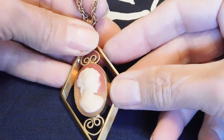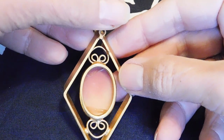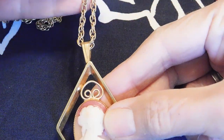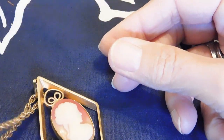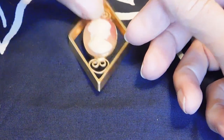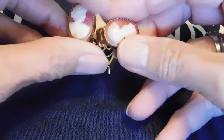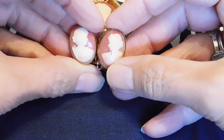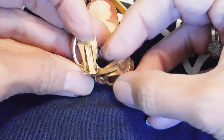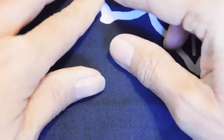We have some cameo jewelry. This, I believe, is a plastic cameo, but it's pretty with a nice design on a nice heavy chain. I don't believe this is marked — looks to be possibly 1960s. And then we have some little cameo earrings, and these are real cameos — little carved heads, little clip-on earrings. I don't think these are marked either. Maybe I'll sell those together even though one's fake and the other two are real — they look good together.